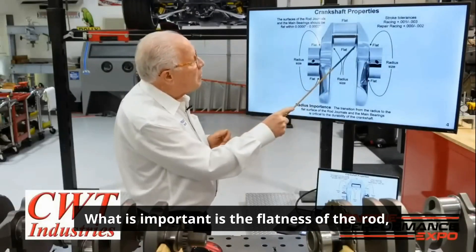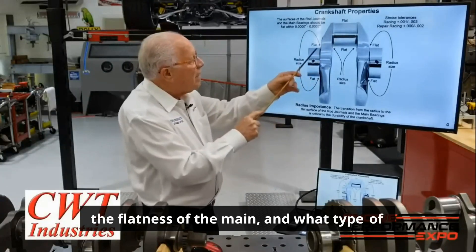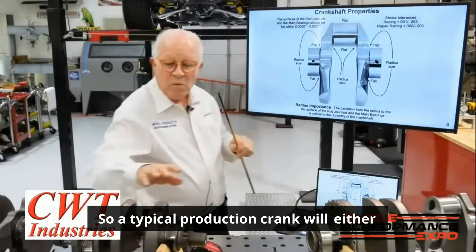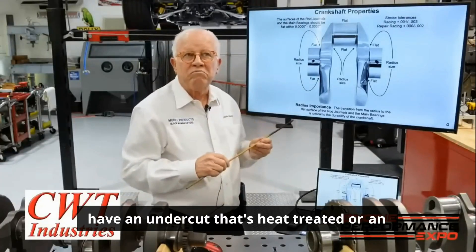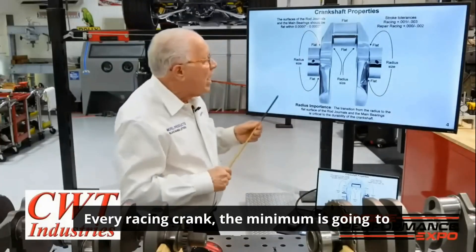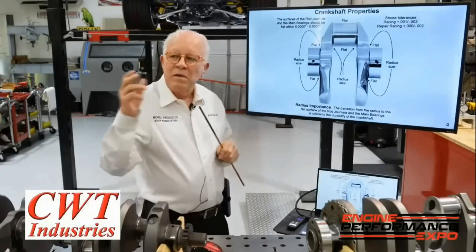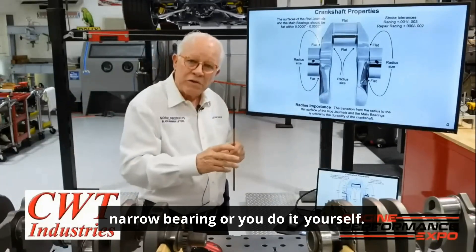What is important is the flatness of the rod, the flatness of the main, and what type of radiuses you put in. A typical production crank will either have an undercut that's heat treated or an 80 to 90 thousandths max radius. Every racing crank the minimum is going to be 125, and that causes the bearing manufacturer to either make a narrow bearing or you do it yourself.